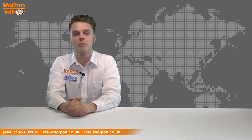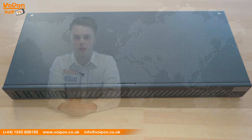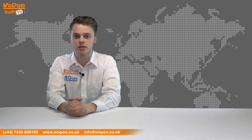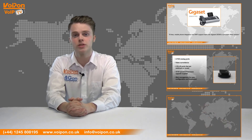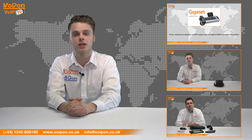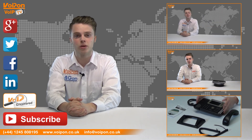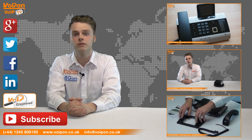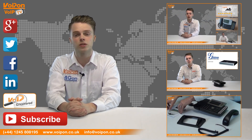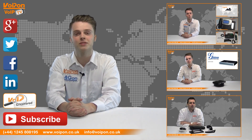So that was our review of the XORCOM XR1000 series IP PBX. Visit voipon.co.uk for the best selection of VoIP products, excellent reseller pricing, next day delivery and worldwide shipping. Give us a call with any questions you have and our team will be happy to help. Don't forget to like this video and subscribe to our channel. And if you want more information on this product and many others, visit Voip Uncovered or follow us on our social media channels. Thanks for watching and we'll see you again next time on VoipTV.